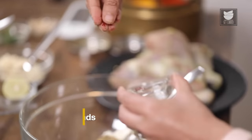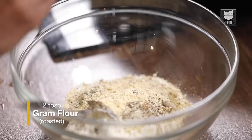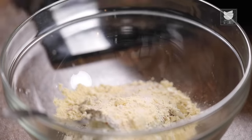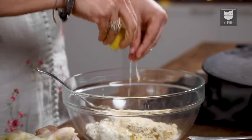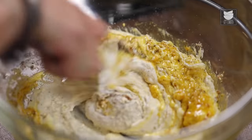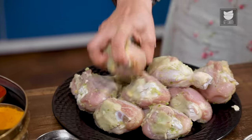Since this recipe is Afghani, we're going to add some saffron strings, 2 tbsp of roasted gram flour, salt to taste, juice of half a lemon, and 2 tbsp of mustard oil to give a little zing to your marinade. Now we're going to mix this really well, then add the tangdis into this marinade.